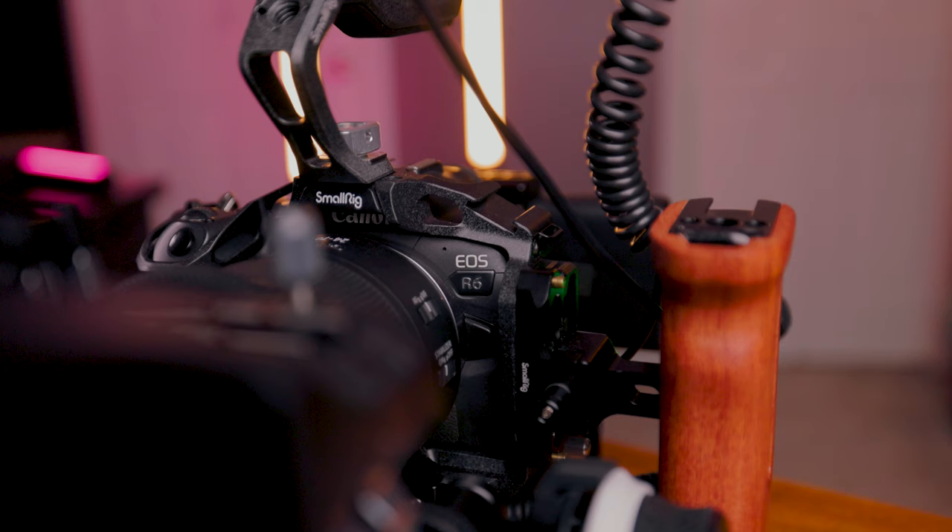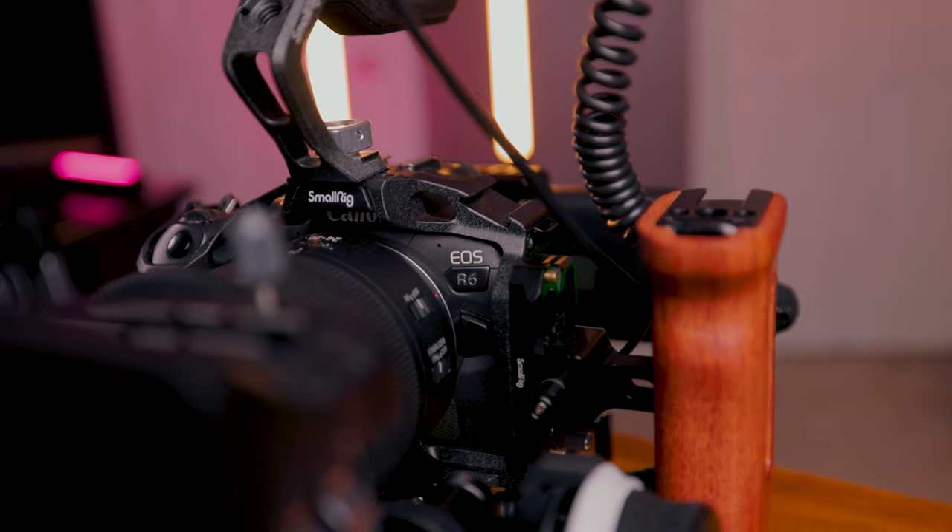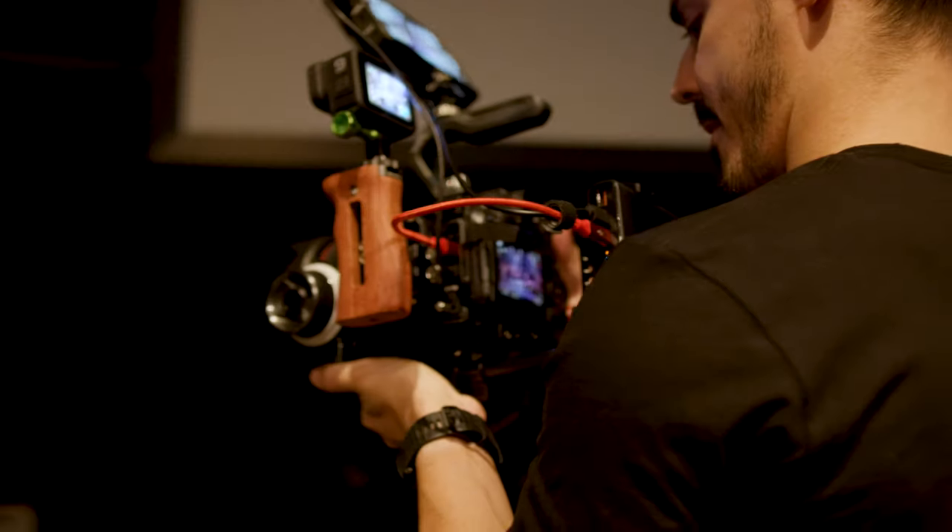For this build I'm using the Canon R6. You don't need the R6 to do this but you might need to make some adjustments depending on the camera that you're using. The reason I'm using the R6 is because it has a maximum record time of 30 minutes and has known overheating problems. Regardless of what camera you're shooting with, recording for longer periods of time will make your camera hot, which isn't good for the performance and the longevity of your camera.